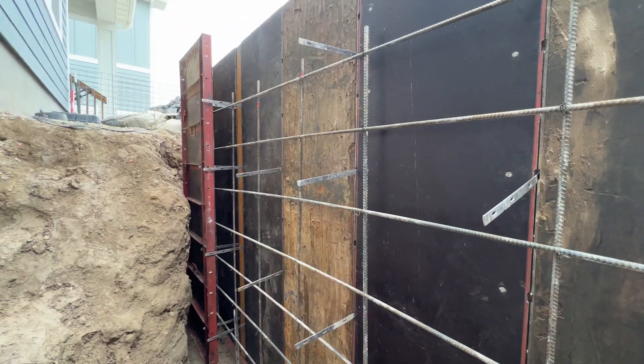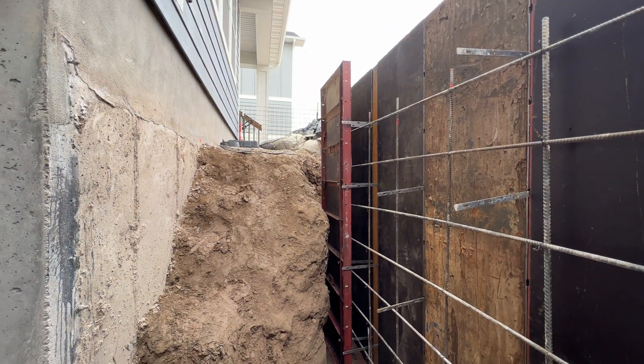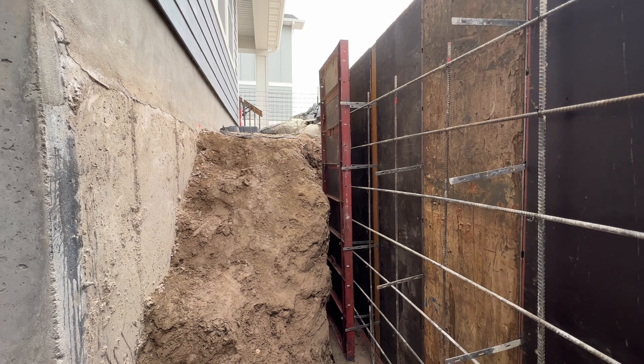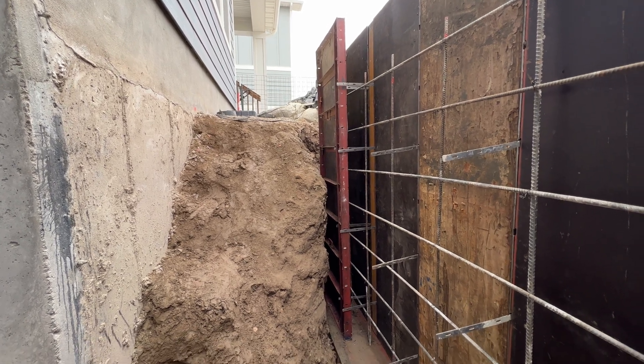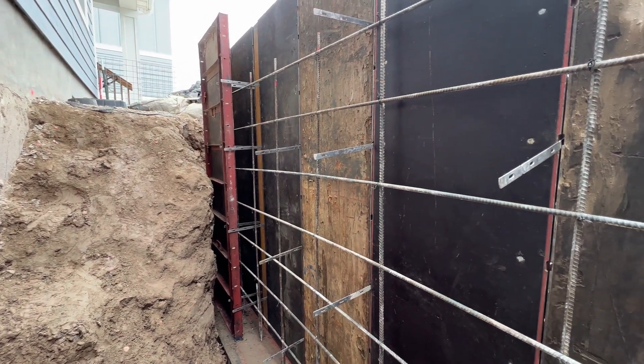There's a process that you have to actually do to make sure that the epoxy is able to grab onto the existing wall as it cures. Here we are in this excavation hole that we've dug and we have the walkout entry that we're building. This is going to be where the stairs come down and on the right side here we have this foundation wall that's being formed up.